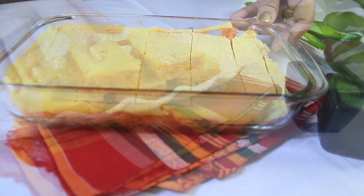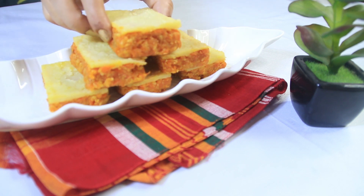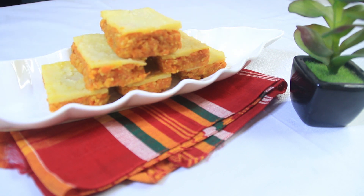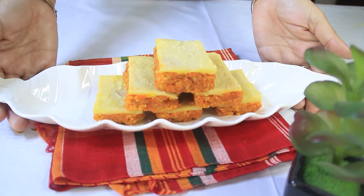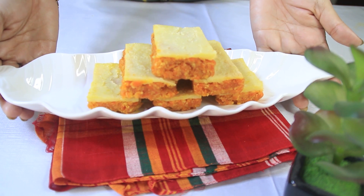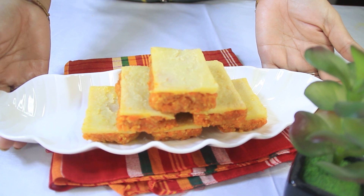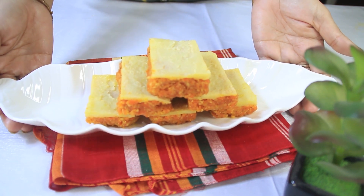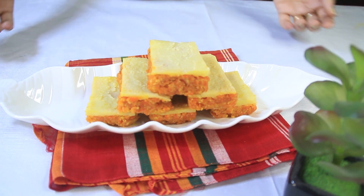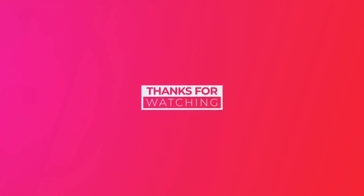কেউ চাইলে যে কোনো শেপে কেটে নিতে পারেন এই মালায় গাজরের শন্দেশ। হালুা দরজ দিনের মতো ফ্রিজ আশা কচ্ছি। আজকের এই রেসিপি আপনাদের ভালো লেগেছে, আমার আরো রেসিপি দেখতে আমার চ্যানেলটি সাবস্ক্রাইব করুন। (Anyone can cut this Malai Gajar Sandesh into any shape they like. I am storing it in the fridge for a day. If you enjoyed today's recipe, please subscribe to my channel to see more recipes.)